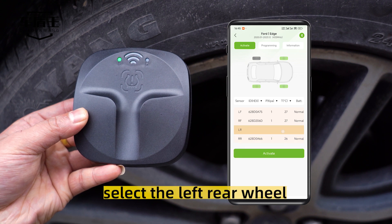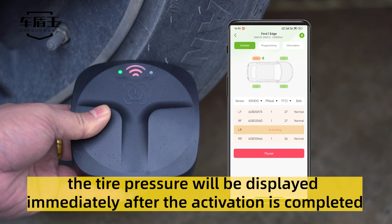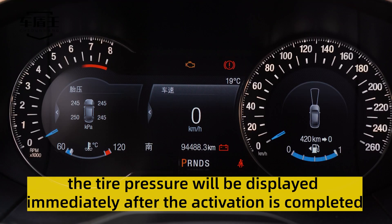Select the left rear wheel. Click activate. Select the left rear wheel. The tire pressure will be displayed immediately after the activation is completed.